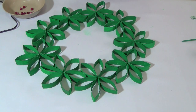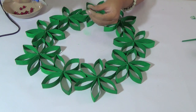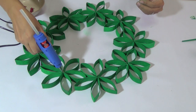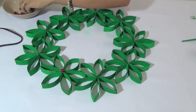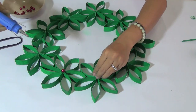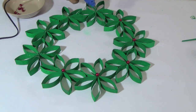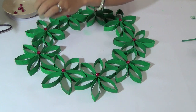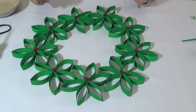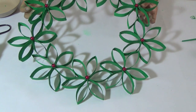Now we have to put in this red button — it will look like a mistletoe. And now you have this wreath made from tissue rolls.